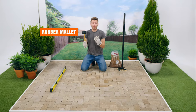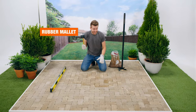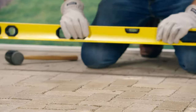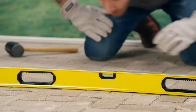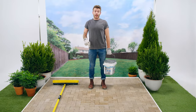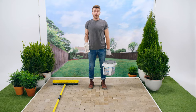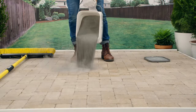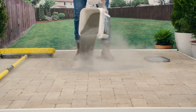Now we're ready to lay our pavers back in following the pattern that we had before. A rubber mallet is the perfect tool to help fit in any snug pieces or knock down any raised pavers. And now it's time to fill these cracks. You could use standard joint sand or polymeric sand, which works its way into the cracks and hardens when activated with water.